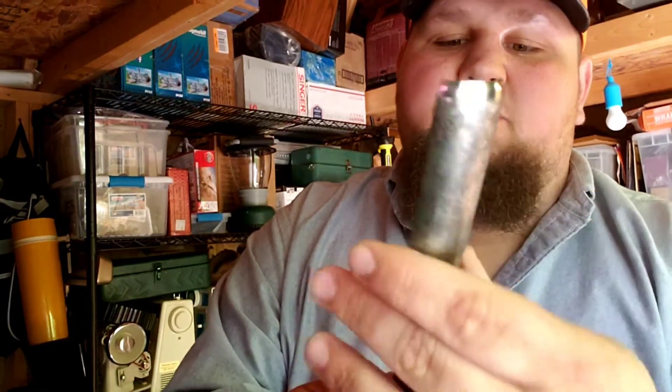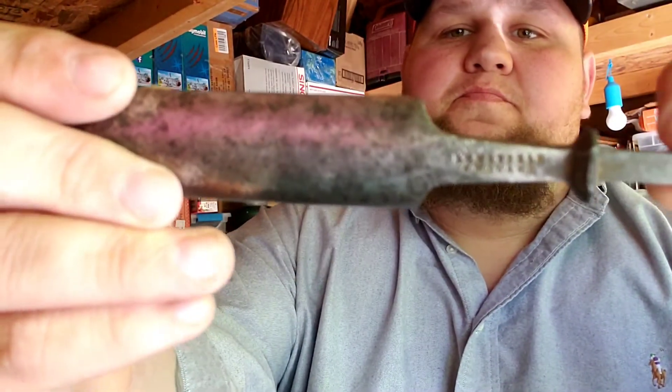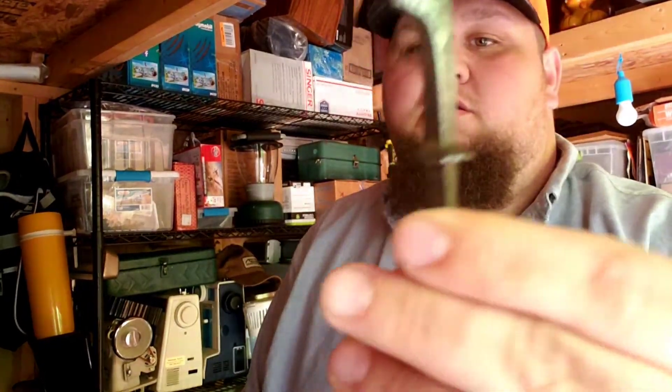I polished it real good. I haven't polished the chisel yet but I've knocked everything off of it. There's the stamp - there's the other one. I can't afford to go out and buy those fifty, a hundred, two hundred dollar chisels for woodworking, so I get on eBay. You can see this one's kind of hand forged there.